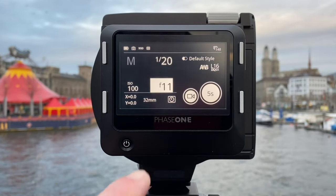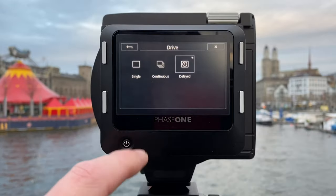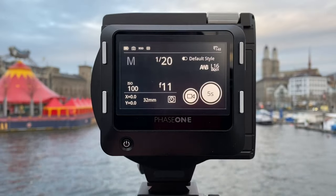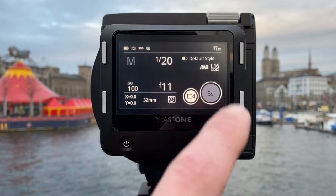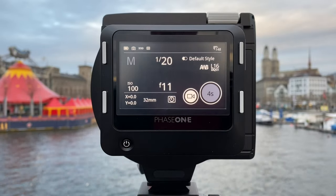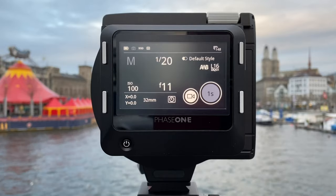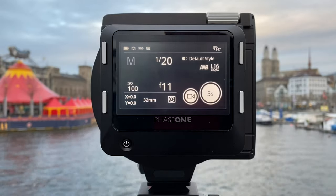We can also go into drive mode — we have single, continuous, and timer. I'm using timer here on a tripod. After adjusting all the parameters in the light triangle for exposure, simply pushing the release button on the touchscreen of the IQ 4 is enough to take the shot. I'm fully on electronic shutter here, by the way.